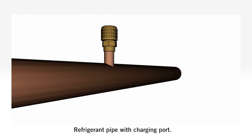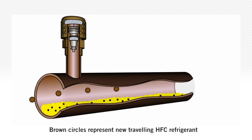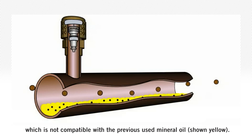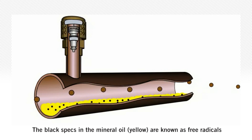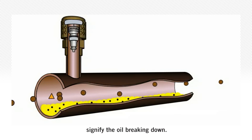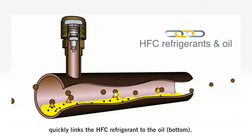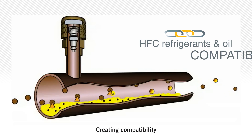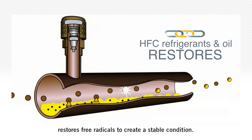Here we have a refrigerant pipe with a charging port. The brown moving circles represent new travelling HFC refrigerant, which is not compatible with the previously used mineral oil shown in yellow. The black specks in the yellow fluid, known as free radicals, signify the oil breaking down. The orange triangles show how SuperChange quickly links the HFC refrigerant to the oil, creating compatibility while restoring the free radicals in the oil to create a stable condition.